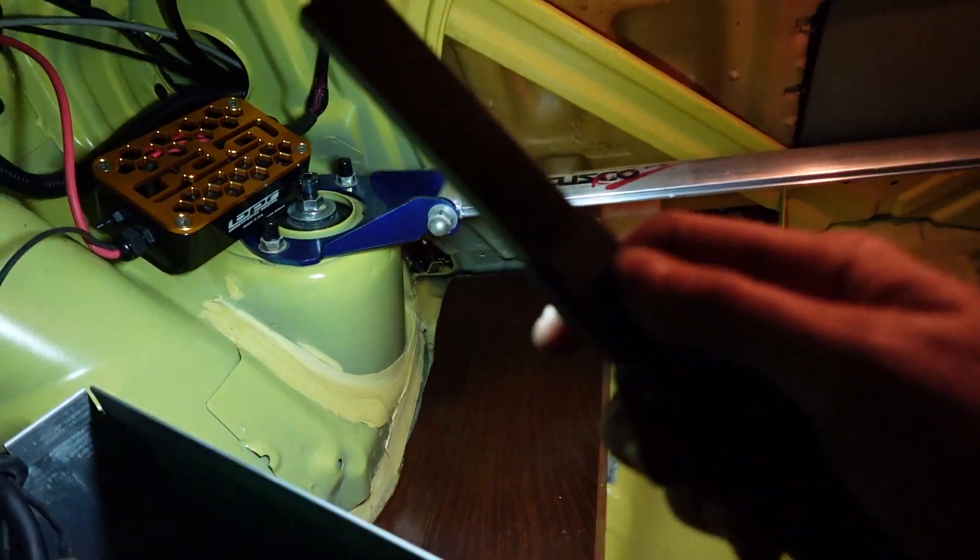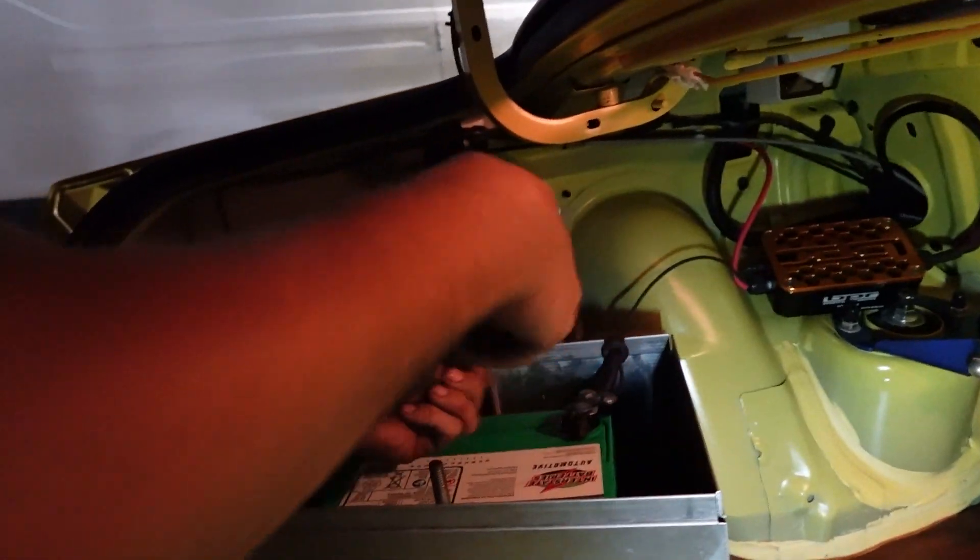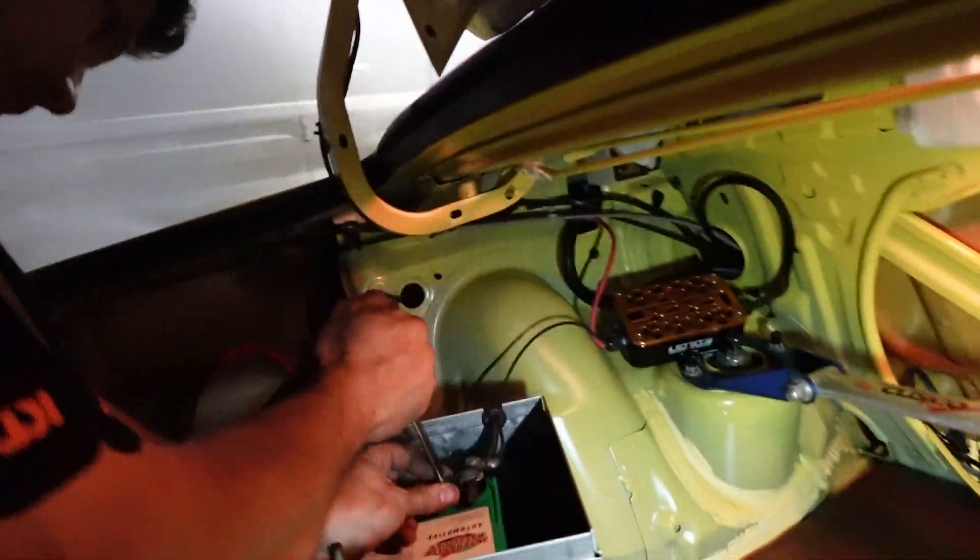We've got the box mocked up kind of where we want it. This isn't the end product — this is just so we can see if it starts. It's going to be in that corner; the battery's right here. We're just going to tighten down the terminals, then put the fuel pump hanger in and give Sally her first crank in years.